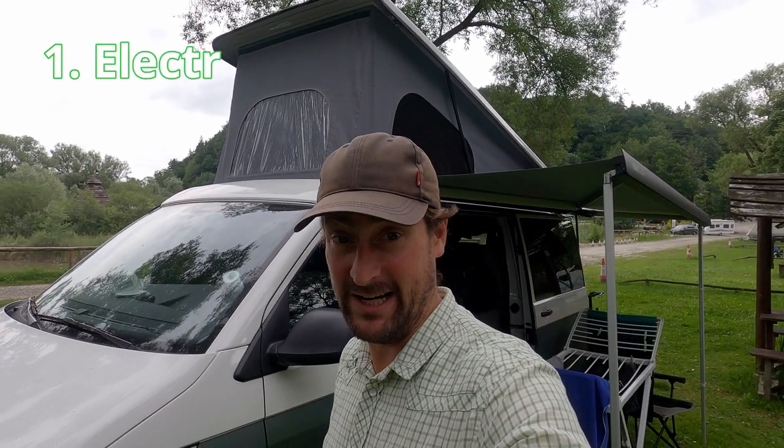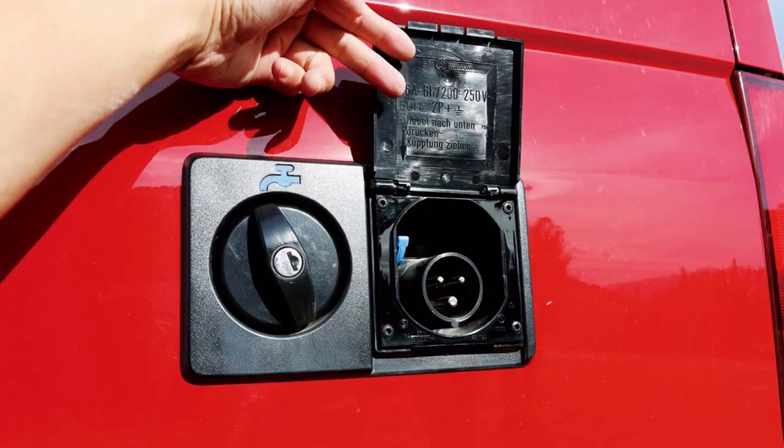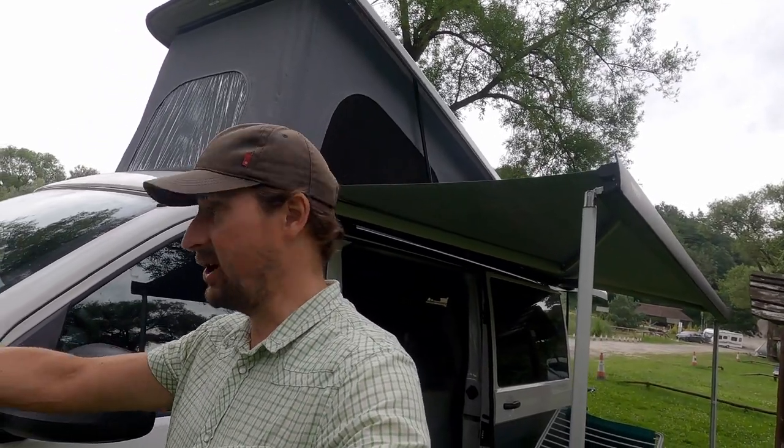For our first point about the front of the van, we look at the electrics. In the last video we showed you how we don't like the flappy panels of the Volkswagen California, so in this video we'll show you how Tonke has found a solution to avoid those flappy panels. First we have to open the hood of the car.